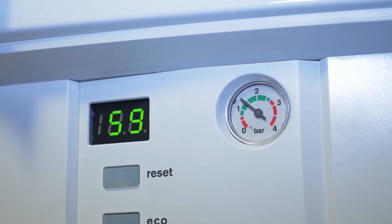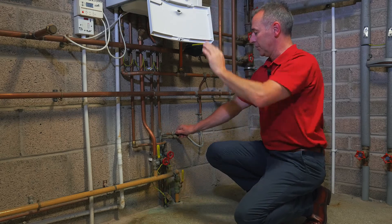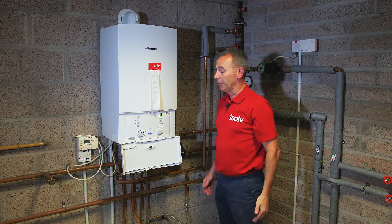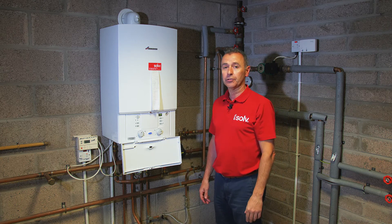So as the system starts to fill and is almost up there to one and a half bar, you simply close this valve off making sure it's in the closed position, reset the boiler and hopefully that's you up and running. If this doesn't work, follow the information on the screen. Thank you.